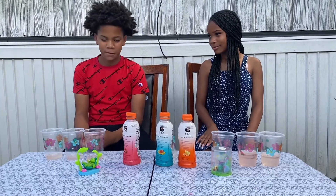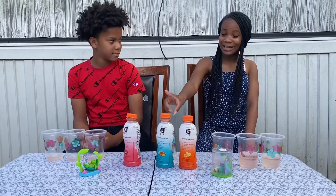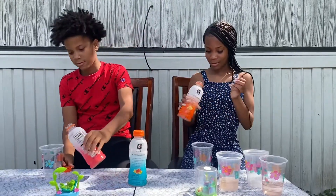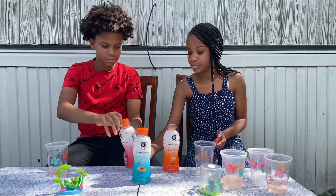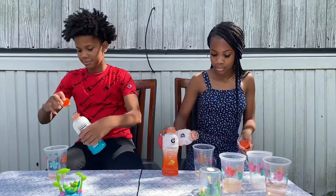Out of all these three drinks, which one was your favorite? The watermelon one. I like this one, this one's my favorite.